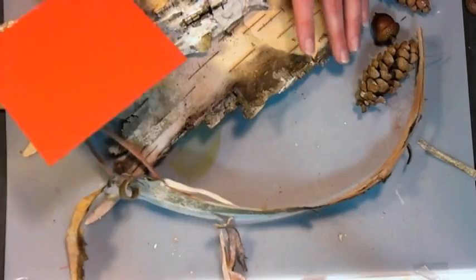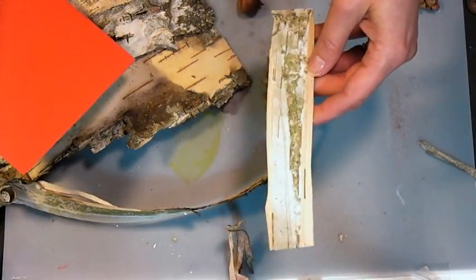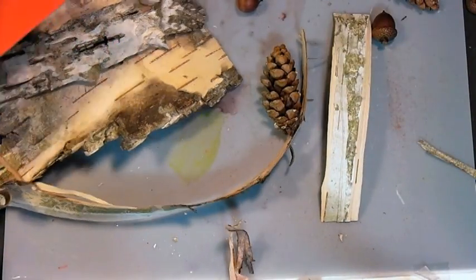So the first thing you want to do is tear the bark into strips — you can cut it or you can tear it. I kind of like the organic edge that I get when I tear it, so I'm just going to tear some strips off here.